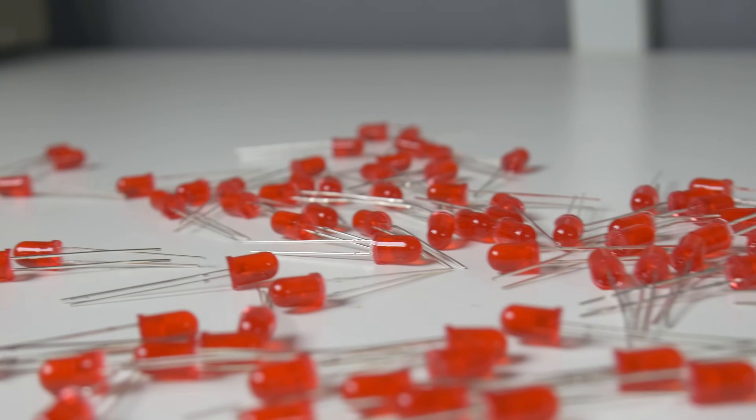LEDs are everywhere nowadays. You can find them in smartphones, cameras, computers, headphones and my DIY projects. We love LEDs. They are simple to use, easy and can blink. I could watch it blinking for an hour but we have to get back to the main topic.